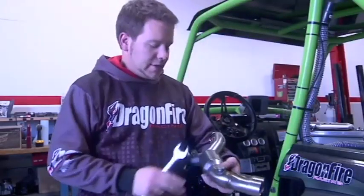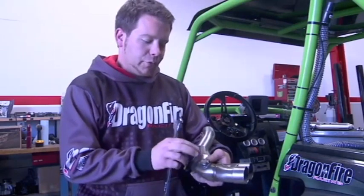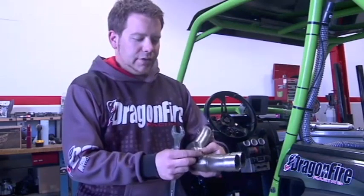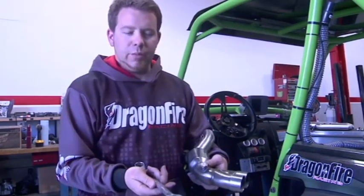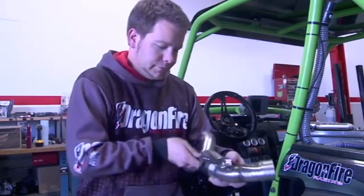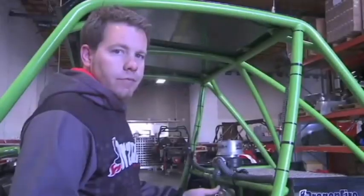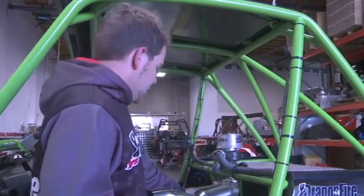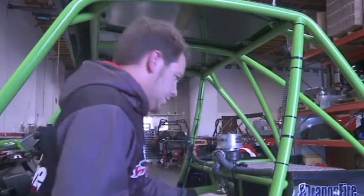Take your mid pipe — it has a threaded bung welded on the end. What you need to do is put a little bit of red Loctite sealer and use the 21mm wrench to tighten this if you're not using an O2 sensor. Now take the mid pipe and insert it into the two header pipes down at the bottom.